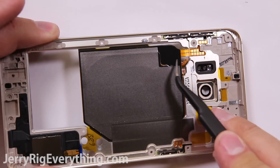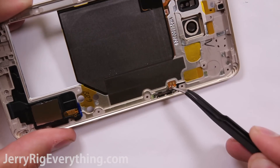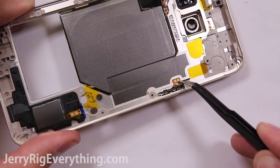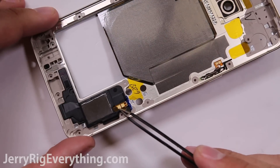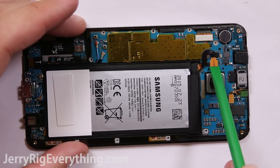You can see here the QI charging pad has a bunch of little connections that will just rest up against the motherboard. Same with the side buttons — the power button, the volume buttons, and down here for the speaker as well. They just have little contact pads that get their communication when pressed up against little pins on the motherboard.